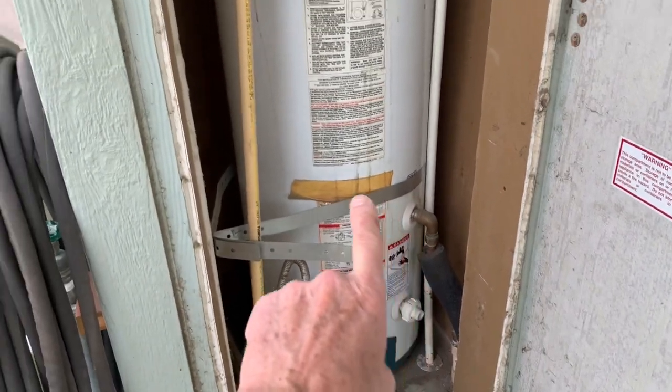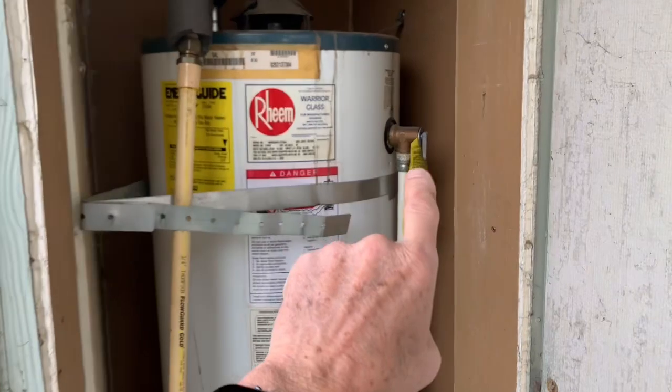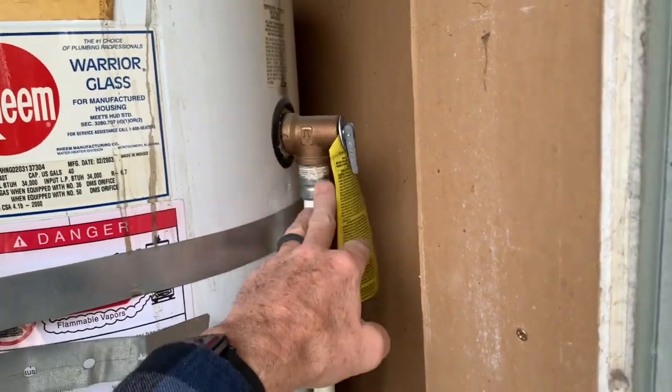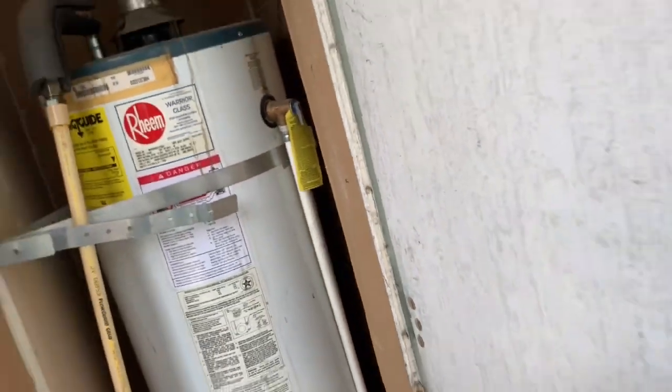We've got a pressure relief valve on the water heater that is letting water blow by. My water bill was up, my gas bill was up, which made me wonder. On the water heater, cold water comes in at the bottom, warms up, and hot water comes out here. Every water heater has a safety relief valve — high pressure, high temperature — and mine's blowing by, sending water underneath the house and making a puddle.